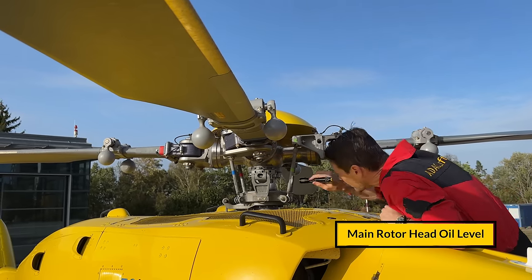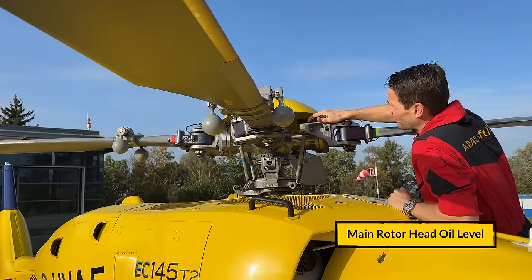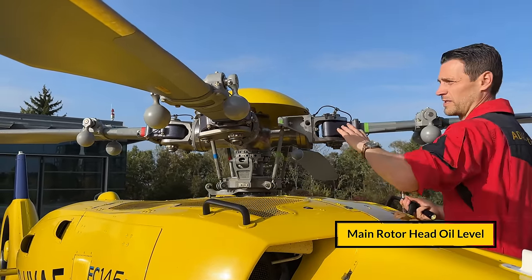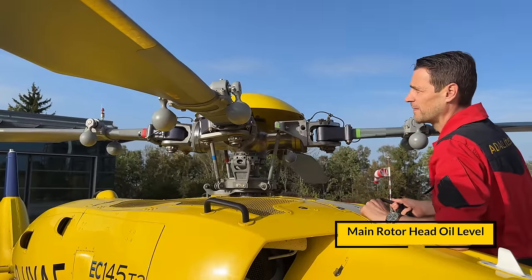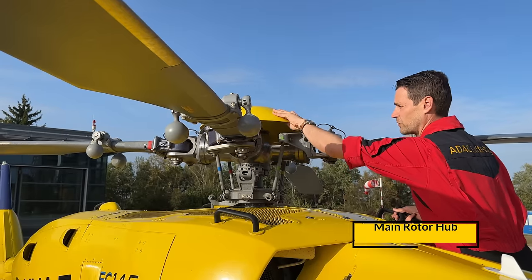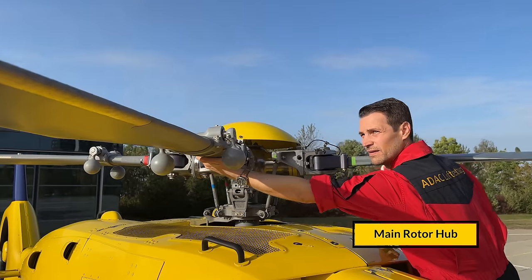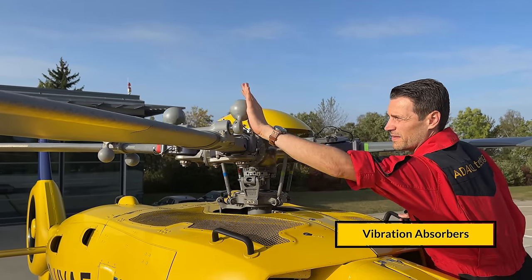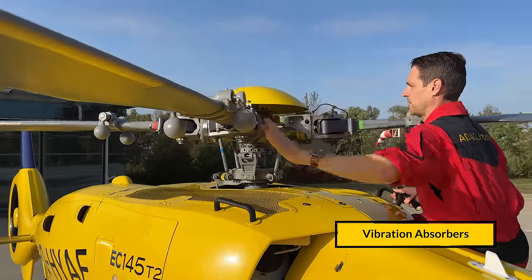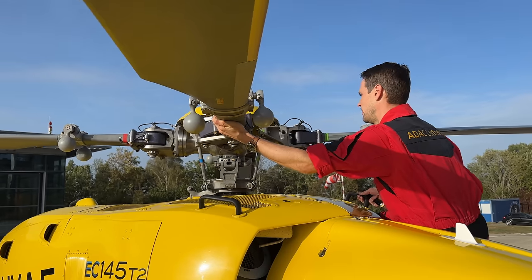We check the various bolts that have to be secured, the oil level of the main rotor head — though this applies only to the D2 variant and not the D3 variant. We also check all the wire rings and the main rotor hub, which has to be fixed and secured, and the vibration absorbers, which have to move freely. We check this blade for blade.